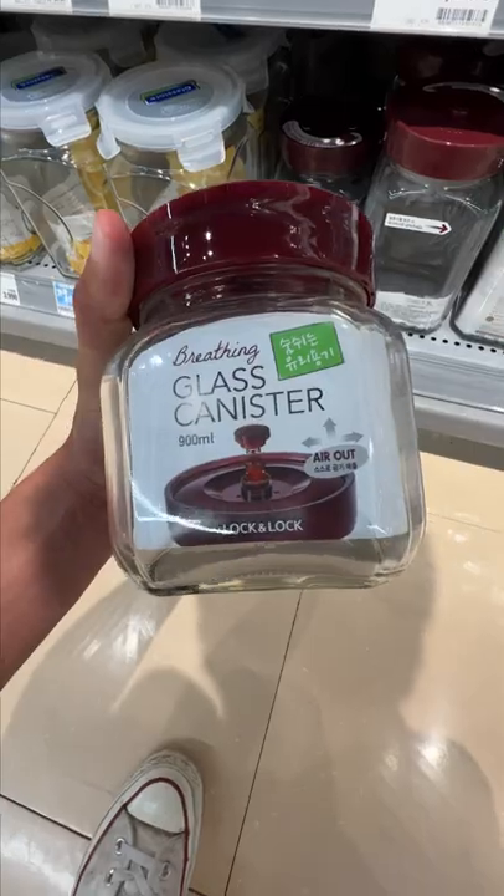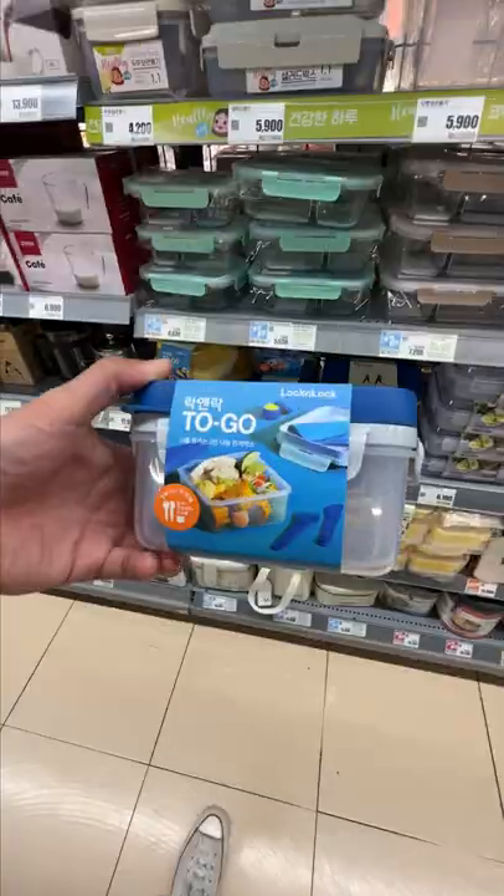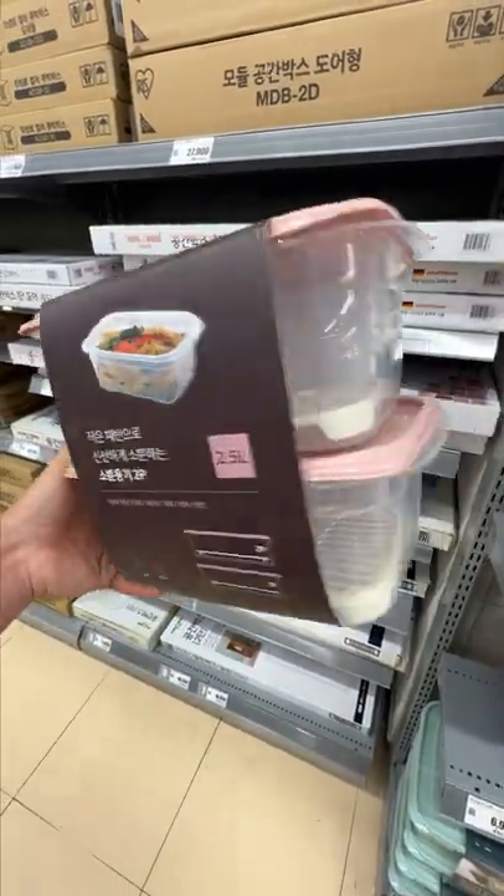This one, which you might have seen in my videos, has an airlock valve in it which lets gas escape. These ones are advertised for making fruit chung and this one is for storing rice. These ones are lunch boxes which come with cutlery, and this one sort of has a drip tray to keep food off of its own juices.